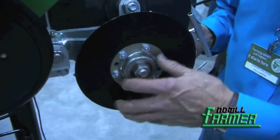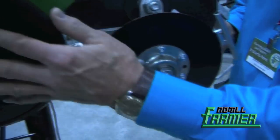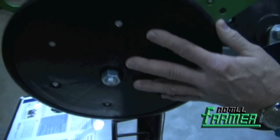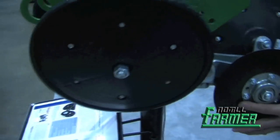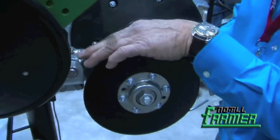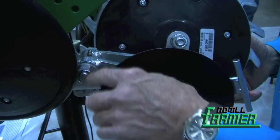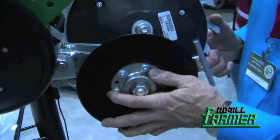We had it in the fields on our own implements, on our own farm. We put a liquid fertilizer disc and tied both press wheels together on an oscillating axle. We have oil-impregnated bushings on the pivot with stainless steel pins so that the fertilizer doesn't rust and freeze things up.